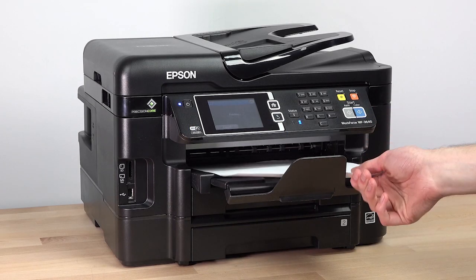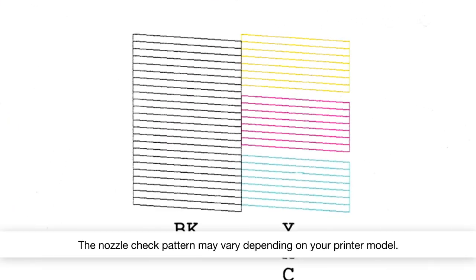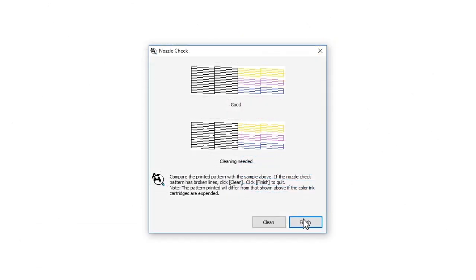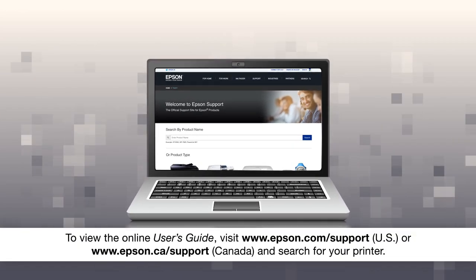Check the printed pattern to see if there are any gaps in the lines. If you don't see any gaps, your printhead isn't clogged. Click Finish, then see your Online User's Guide for help if you are still seeing print quality problems.